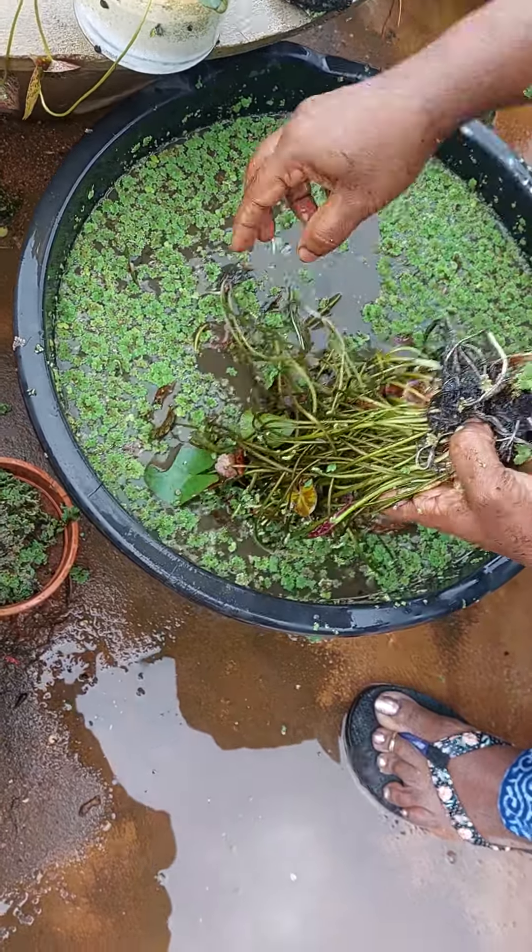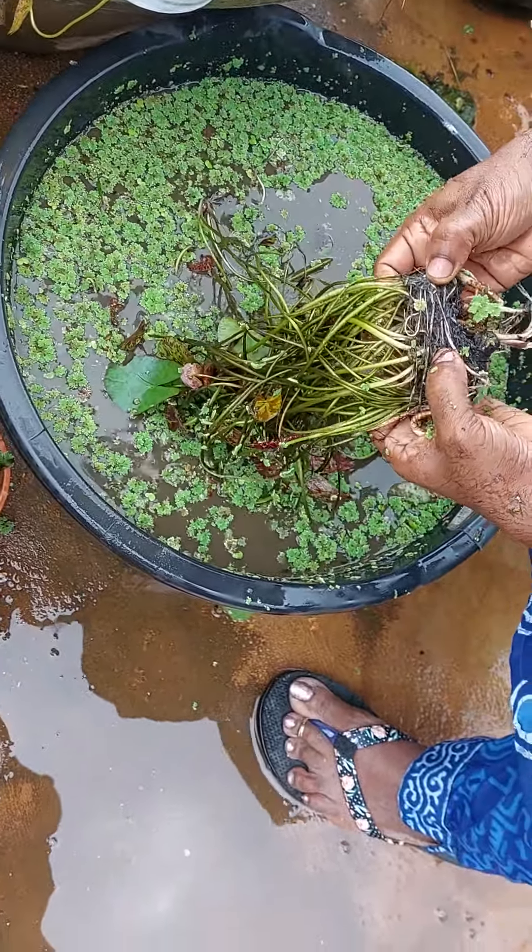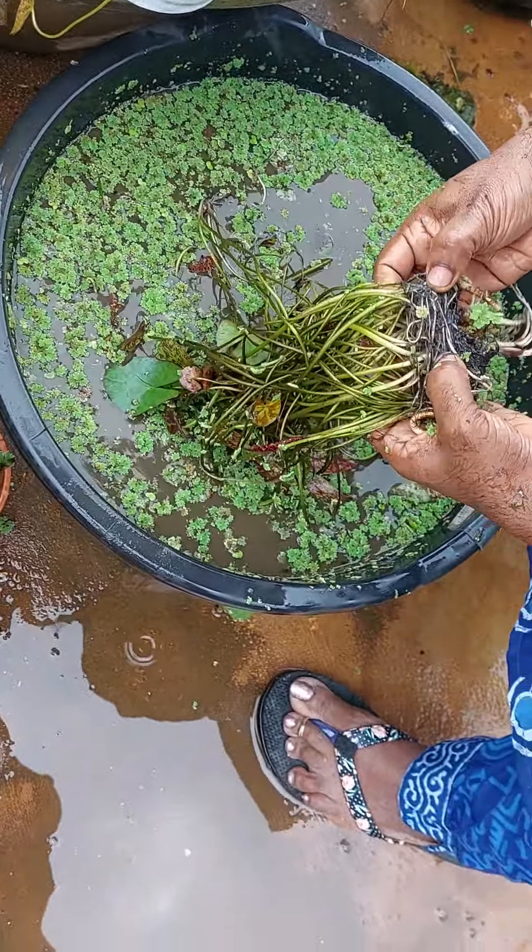Three... four... five... six... seven. Some of them are having two tubers but some of them are not. But this is a small one — we will regrow it.